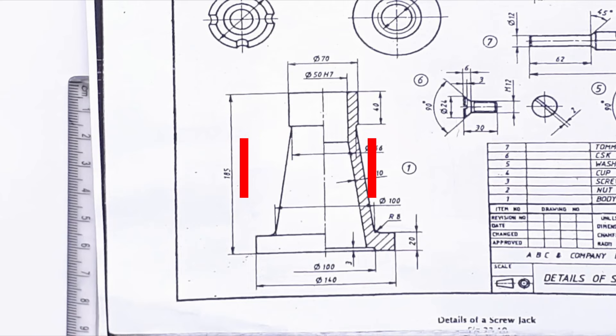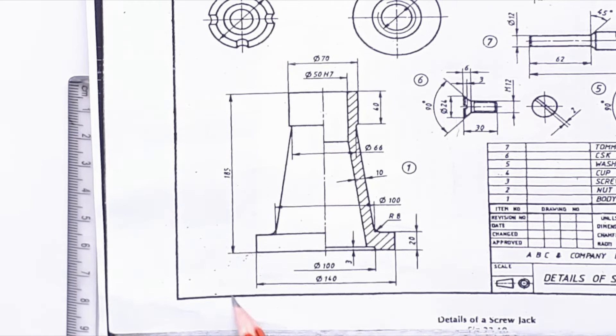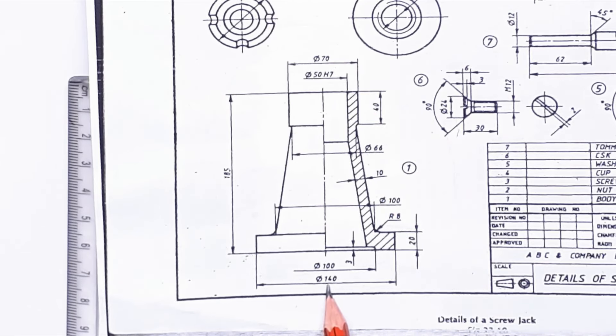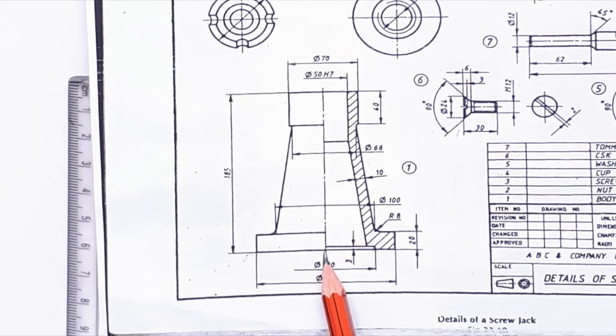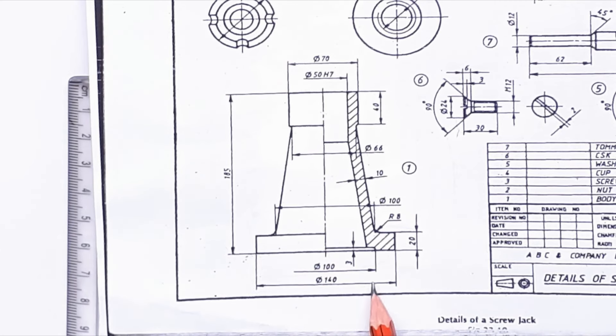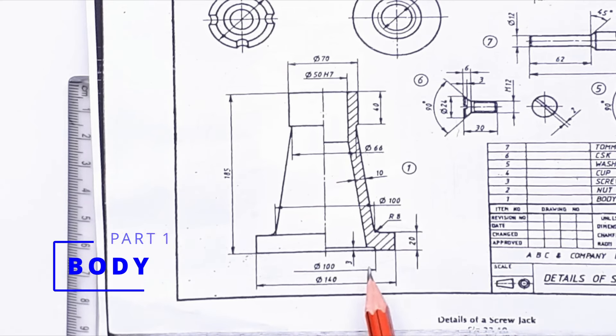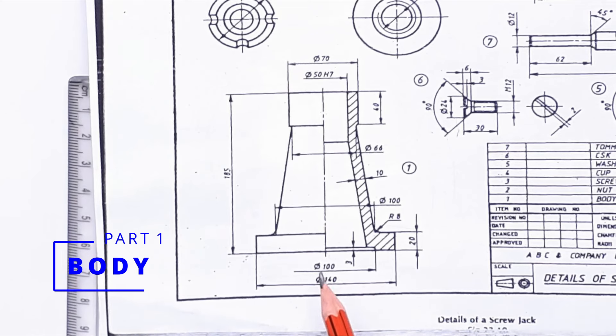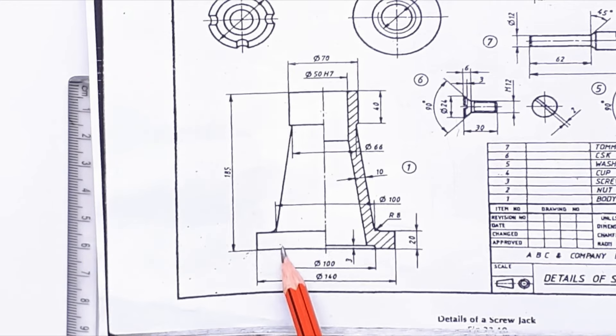Now let's draw the front view. In the front view, let's first draw part number 1, that is the body. Starting with the base — the length of the base is 140 mm. From the axis line, let's mark 70 mm and 70 mm. There is a cutout at the bottom with a diameter of 100 mm, so from the axis line let's mark 50 mm and 50 mm. At a height of 3 mm, let's draw this cutout.